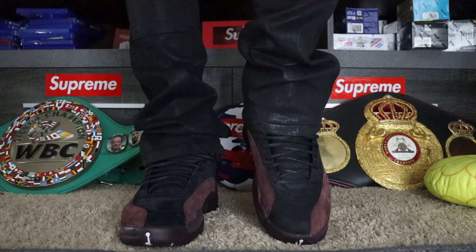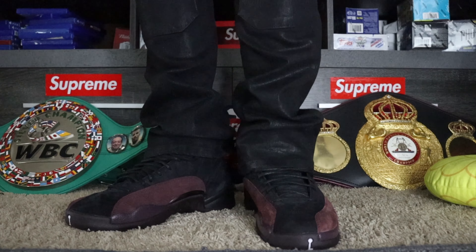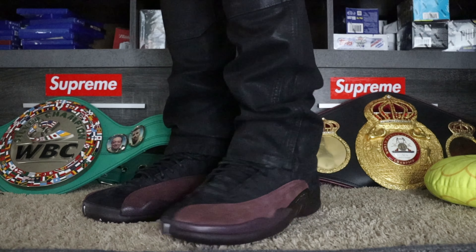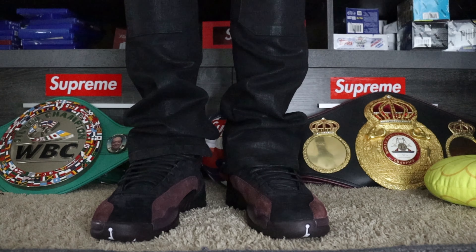Jordan 12s — how can they not be like one of your favorites? Shout out to James Winter and the entire team at A Ma Maniére for putting these together. These 12s are a good pair of sneakers. The only thing I would say is just go a half size up, and besides that you're good to go. I just want to thank you guys for tuning in, I appreciate your time. Leave a comment below, but until next time, stay fleet.